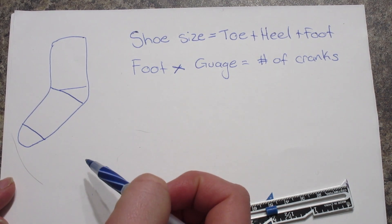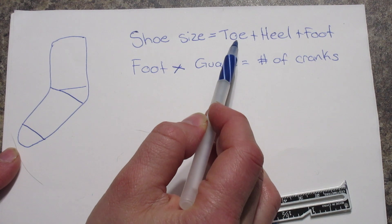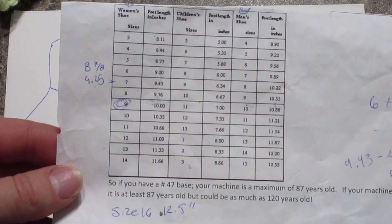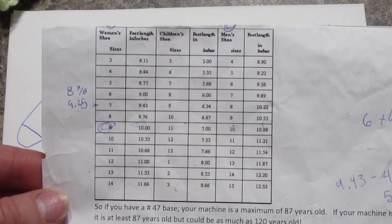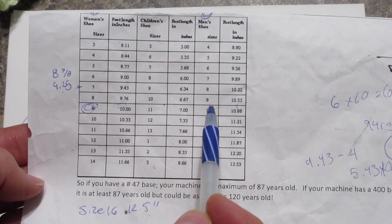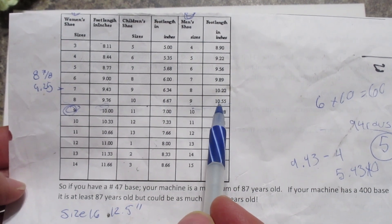The basic formula on how to make a sock is to find out your shoe size and then also to measure the toe and the heel. You're going to need a chart that has different shoe sizes on there — I have women's, children's, and men's shoes, and I'm sure there's plenty of charts online. For this example I'm just going to use a men's size 9 shoe, so it's 10.55 inches — that should be the length from your heel to your toe.